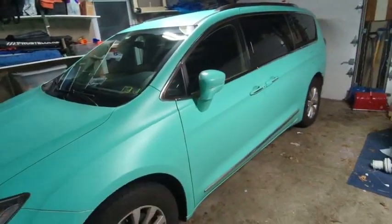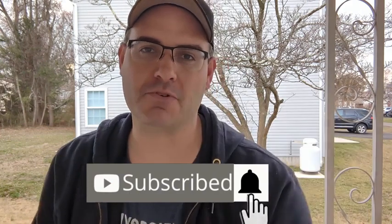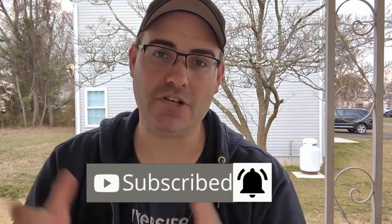If you like what you see in this video and want to purchase one for yourself, I've left links to everything in the description. If you want more no-nonsense, no-BS product reviews, be sure to like and subscribe to the channel and hit the bell so you don't miss one.